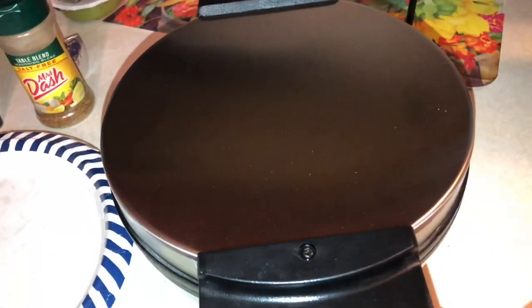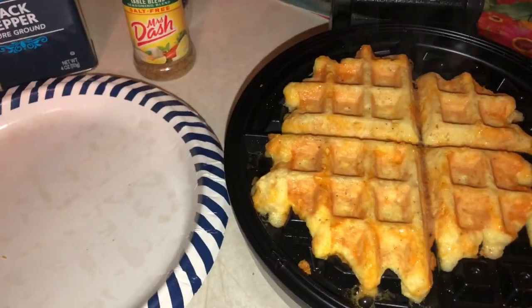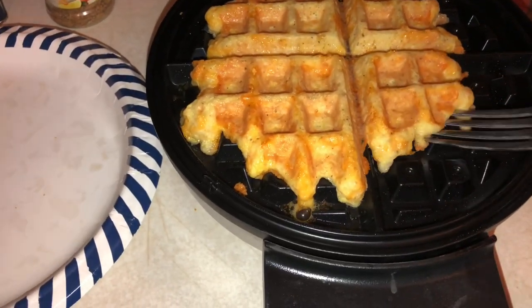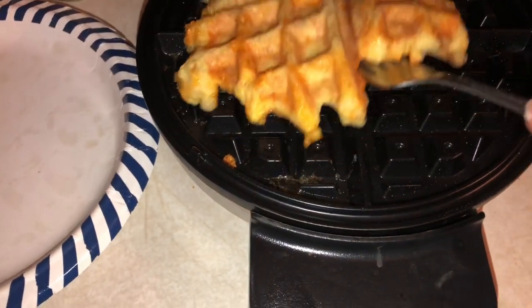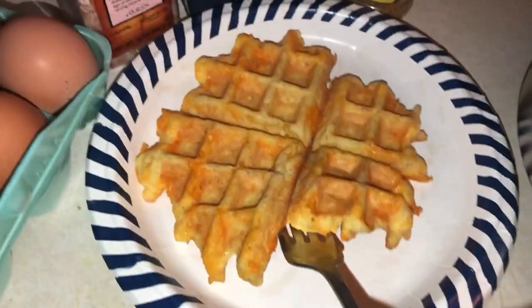It's been about two and a half minutes, so I'm going to open it up — and it looks amazing. What you're going to want to do is take it off with your fork very gently, and it moves pretty easily right onto the plate.